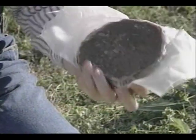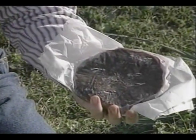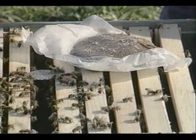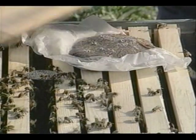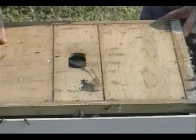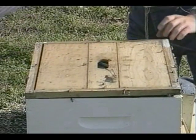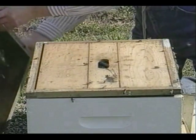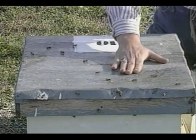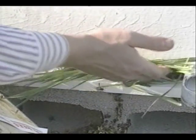Punch holes in the wax paper wrapping of a pollen substitute patty — this helps the bees chew through the paper and feed. Now place it on top of the frames. Carefully place the inner cover upside down to accommodate the protein patty. Place grass clippings in the entrance to keep the bees from coming out so readily.